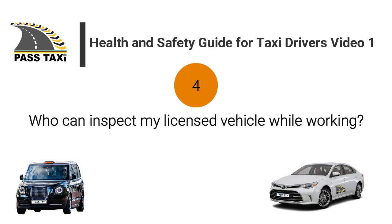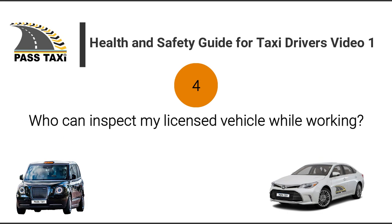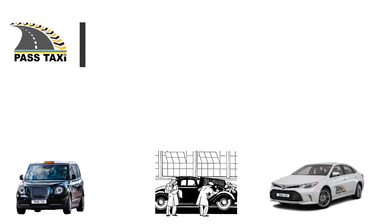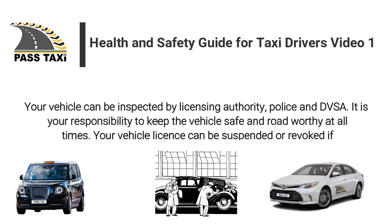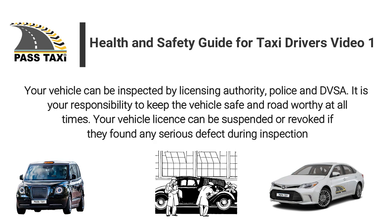Who can inspect my licensed vehicle while working? Your vehicle can be inspected by the licensing authority, police and DVSA. It is your responsibility to keep the vehicle safe and roadworthy at all times. Your vehicle license can be suspended or revoked if they find any serious defect during inspection.